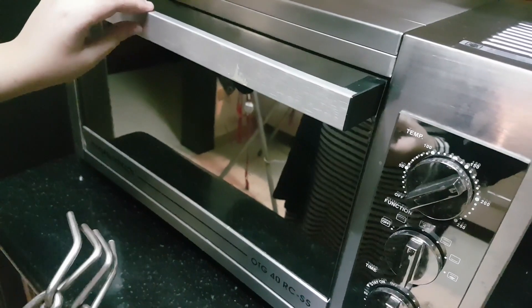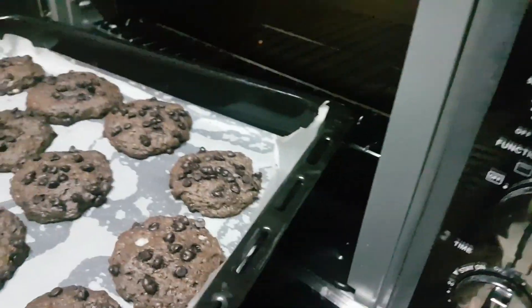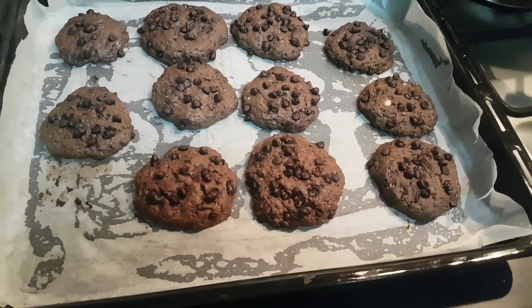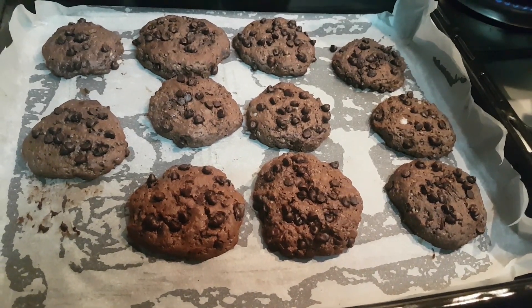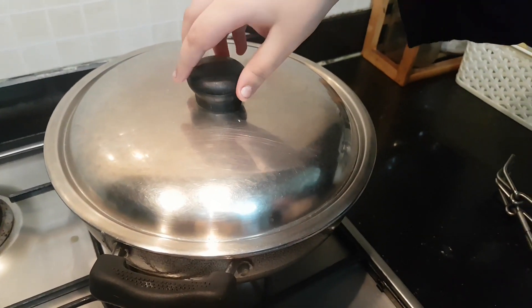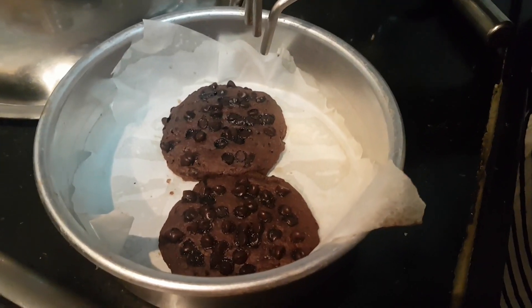Now 15 minutes are over and I am going to check on them. They are ready — the cookies are ready! Now we will keep them here to let them cool for some time. Now let's check on the kadai cookies. They look so delicious and they are ready. Keep them for cooling for some time.